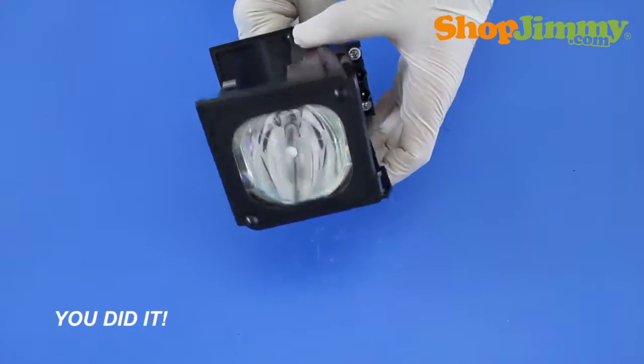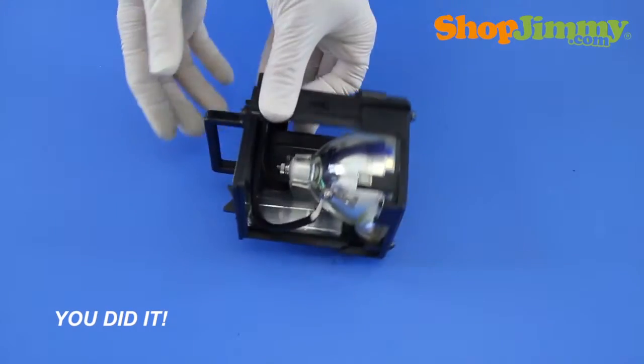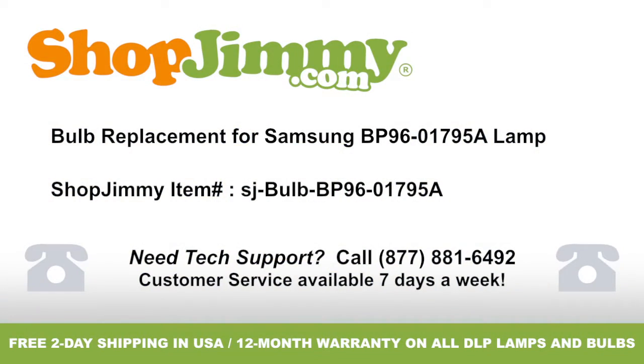Well look at that! You did it! Your lamp is now ready to be reinstalled into your TV. Thank you for watching one of our many tutorials here at ShopJimmy.com. If you need any further assistance, please don't hesitate to call our award-winning customer service team at the number on your screen. To help with your inquiry, please write down the ShopJimmy Item Number also provided on your screen.